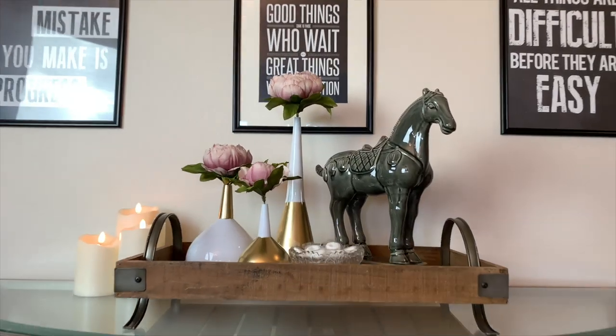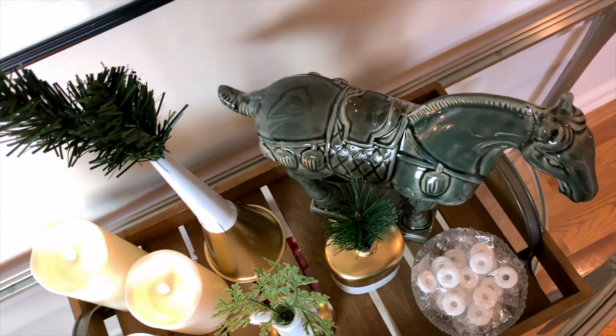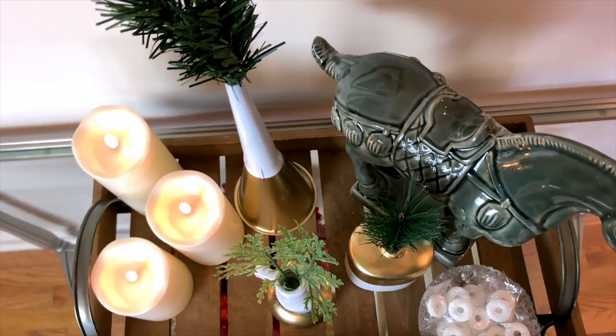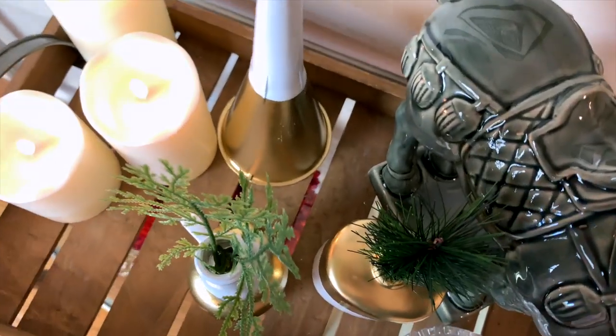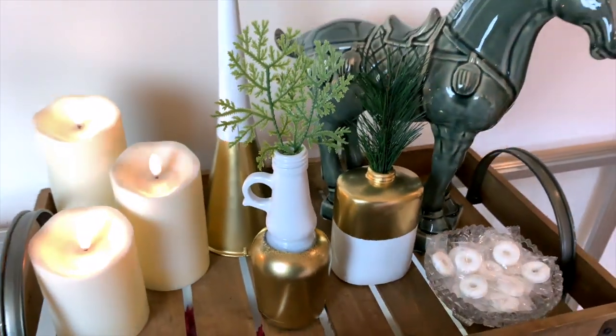I decided to get creative here by pulling apart a $1 Christmas floral branch and putting the little pieces of pine greenery into the vases instead. I think this turned out super cute — let me know what you guys think.